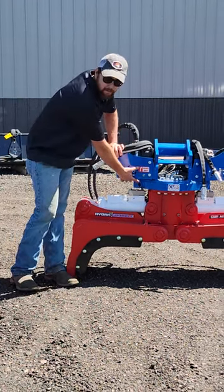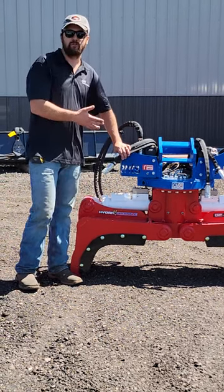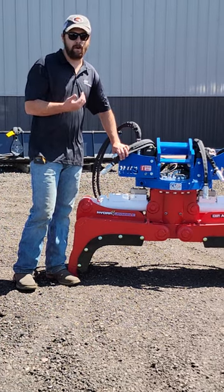Below that we have the grease point for the motor drive, where the pinion gear meets the slew drive. That's the actual gear connection, so we're trying to shoot grease in there. About ten pumps as well.